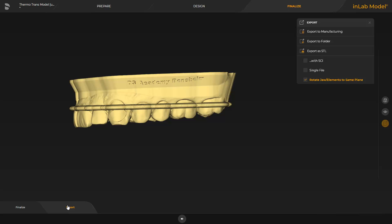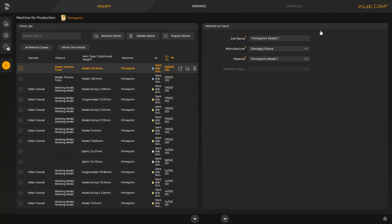Alternatively, the model data can be saved to a storage medium or in STL format. After the InLab CAM software is opened, all cases previously transmitted are displayed. The thermoforming model that was exported earlier is already selected. Here, we can either select the so-called Fast Track by tapping the double arrow, or we can switch to the next phase, the Arrange phase. Fast Track will take you directly to the last phase, Produce, where the InLab CAM software automatically positions and orients the print object on the building platform and also defines the support structure automatically.